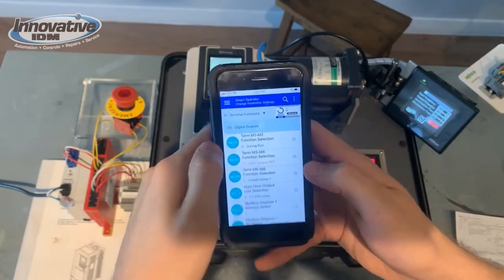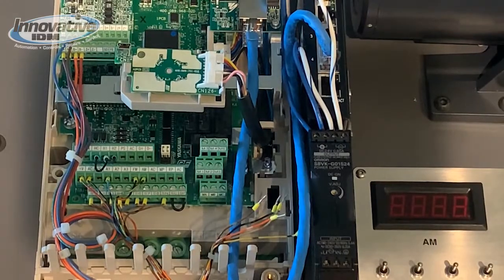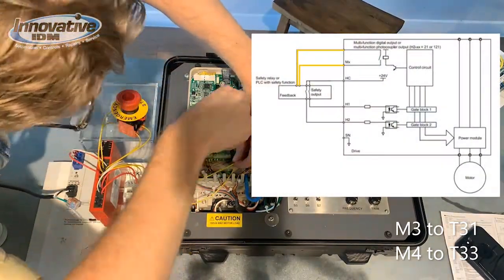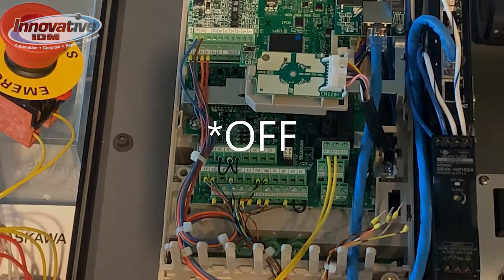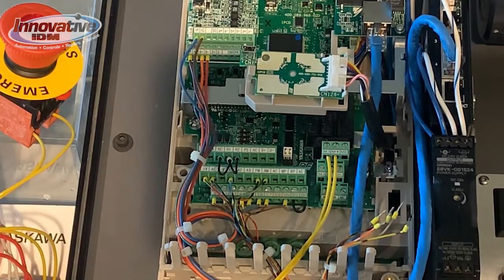Now it's time to wire. Here you can find terminals M3 and M4. Here on the drive we can see our Safe Torque Out inputs — as you can tell, they're jumpered together. If you set this drive up for Safe Torque Off, make sure to not lose that jumper, as the drive won't run without a connection between those three terminals.